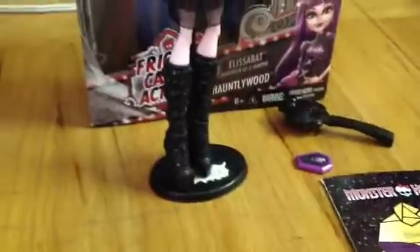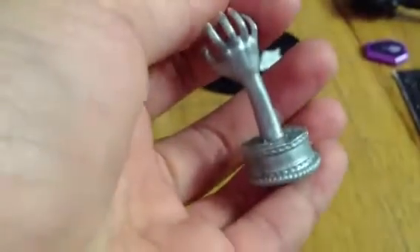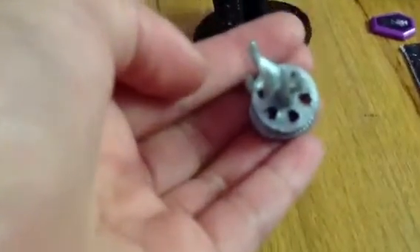She came with a brush, also, which no one cares about. She came with this cute little accessory, which is a trophy. It's like a hand sticking out, clawing or something. This hand kind of reminds me of Howling. And the base is like a movie thing. So, it's basically a trophy.